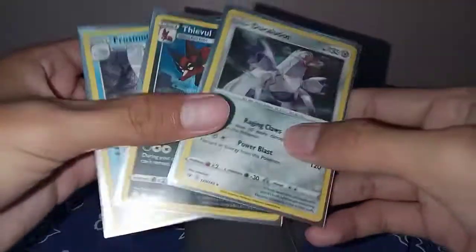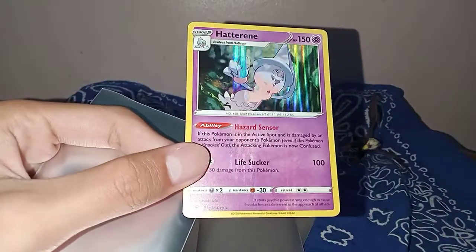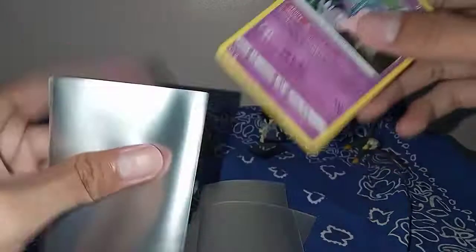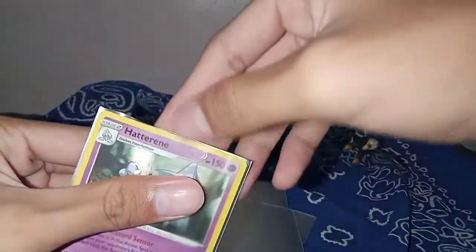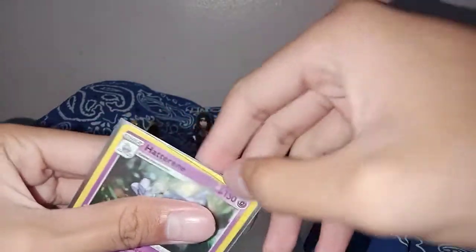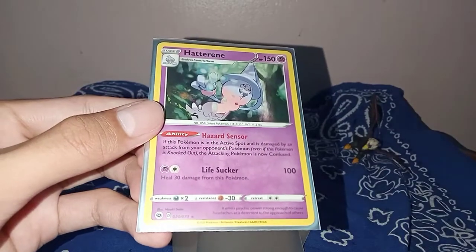Those three yellows — oh, there's another one I forgot. It's this one — Hatterene. Put this in the sleeve too. Nice, nice, nice.